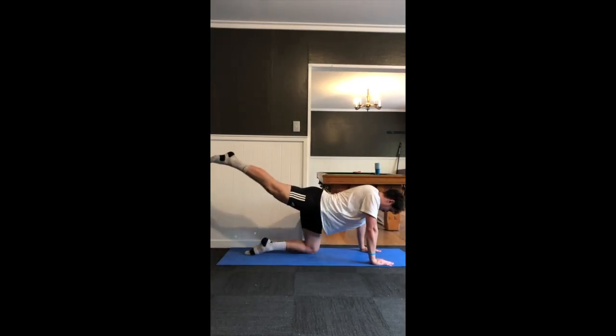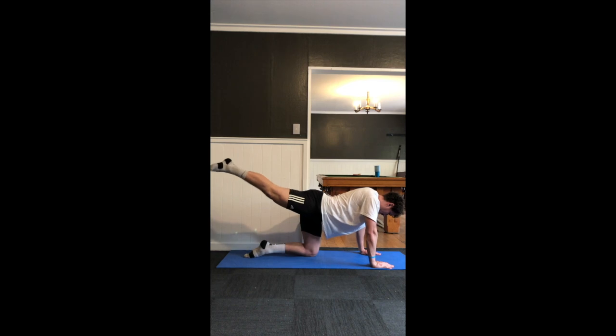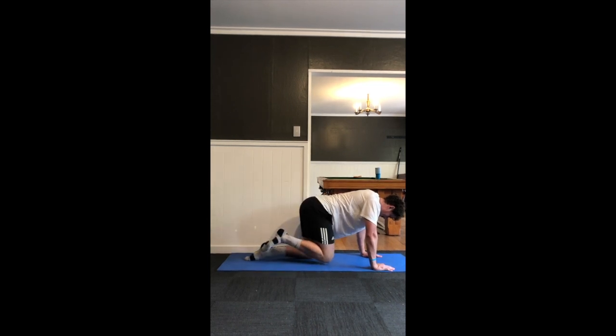Moving on to the final part of the warm-up, we have activations. Here I'm doing basic glute kickbacks to get activation in the glute maximus, squeezing it as short as it can possibly go at the top of the peak contraction. Do 10 reps each side. The final drill is the wall press — head, wrists, elbows, and lower back all in contact with the wall, just moving up and down vertically for 10 reps, squeezing shoulder blades together and maintaining those points of contact.